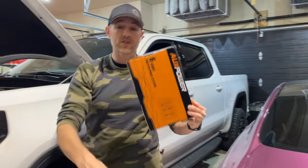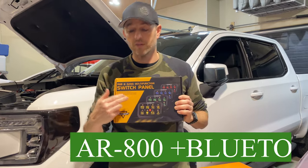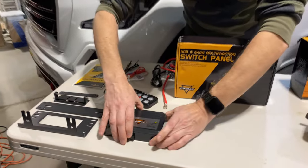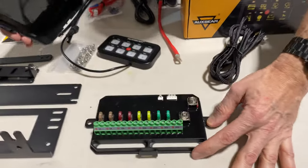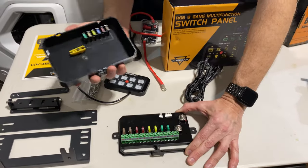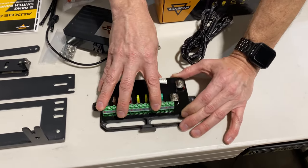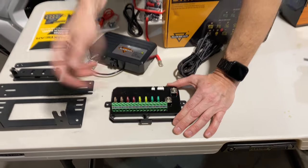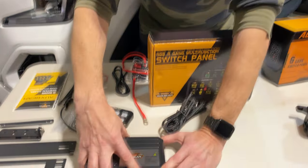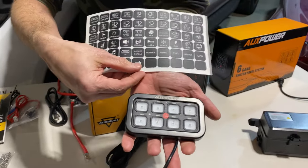As this was being shipped and in transit, Auxbeam reached out and wanted to collaborate on a video and offered me this upgraded version — the AR800. Still good to 60 amps, but its form factor is a little different. I actually like it better because it's lower profile and all of the relays are behind a waterproof membrane. You have all your fuses here with extra fuses in the lid, it goes up to 60 amps, and then the controller is an 8-gang switch — more switches — and they give you all the stickers to customize it the way that you want.